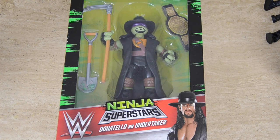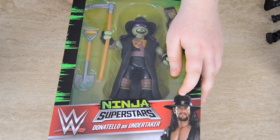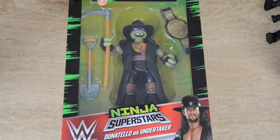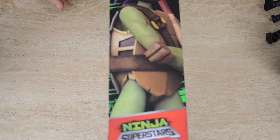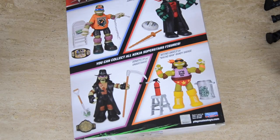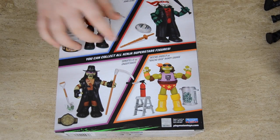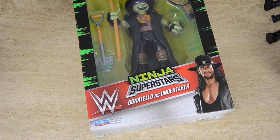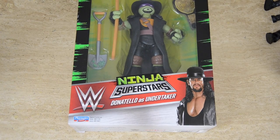So guys, the last and final packaging is The Undertaker. It's got a picture of the scary Undertaker in the corner and we've got the WWE logo. Instead it's Donatello this time — I never thought Donatello would be Undertaker, which is quite strange. We've got the same pictures on the back in the exact same places, Donatello on this side again, the cool pattern, the Nickelodeon sign, and the big sign at the top.